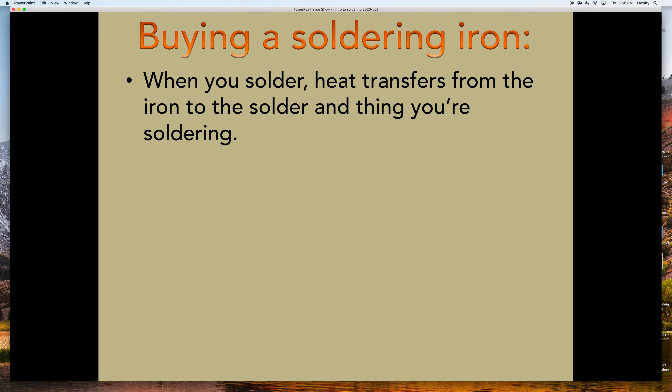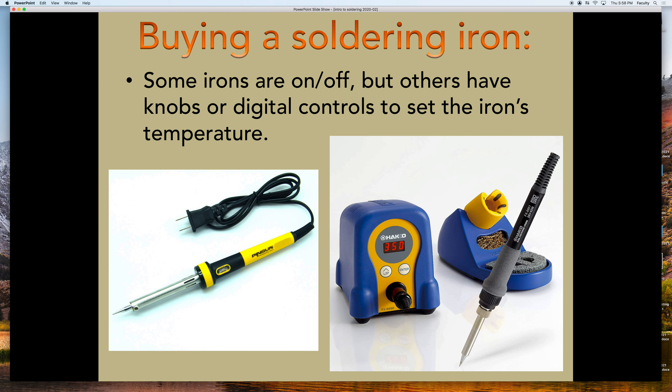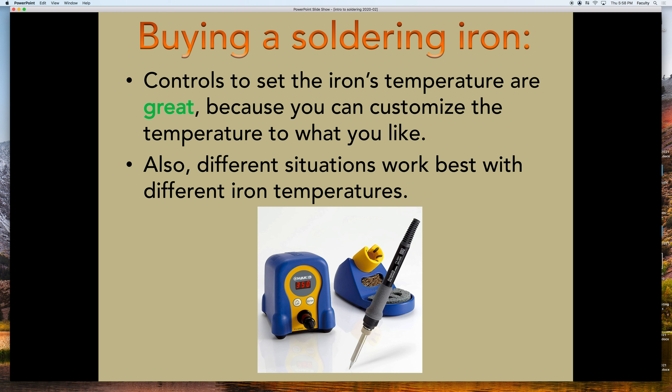When you solder, heat transfers from the iron to the thing you're soldering, and higher wattage will help it stay or quickly return to temperature. Here's an iron on the left which is just on-off, and one on the right which has digital temperature control. Being able to set it to a specific temperature is really useful. Different kinds of components may require more heat — if you're soldering tiny parts, you may want it cooler to not damage them. On the other hand, if you're soldering wire to pennies to use them as switches, you need a super hot iron.